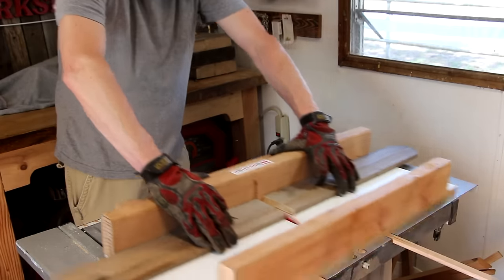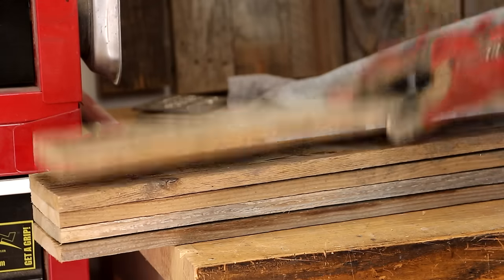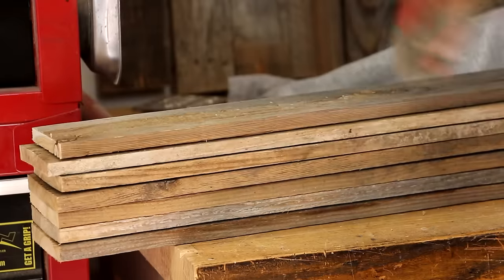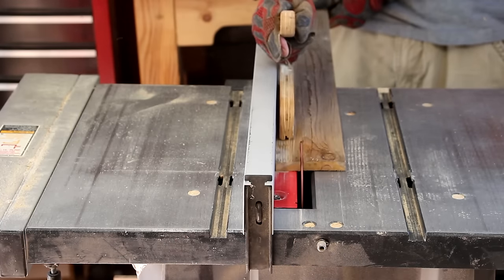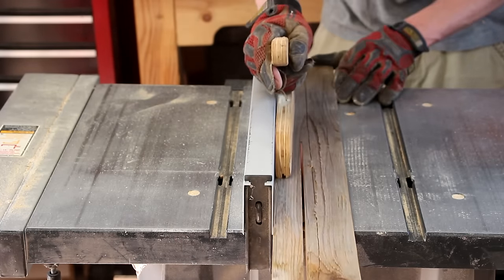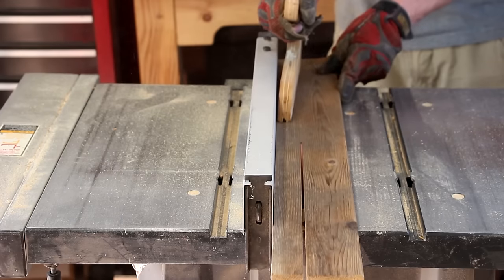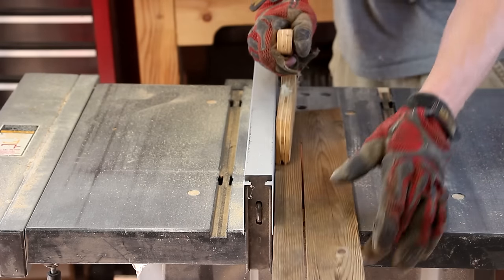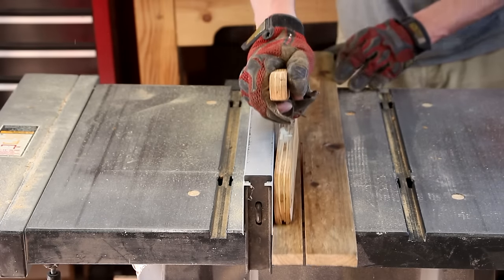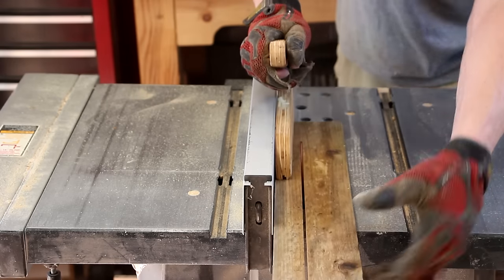As with most projects, I'll start off on the table saw using my crosscut sled. I'll cut the legs to length. Now I'm going to rip them down so that when I glue these into an L, both sides are equal. You can figure where to cut by taking the total width of your board, dividing that in half, then subtracting the thickness of the board from one of the halves. Offset your cut line by that dimension, and when you glue it up into an L, it should be exact on both sides.